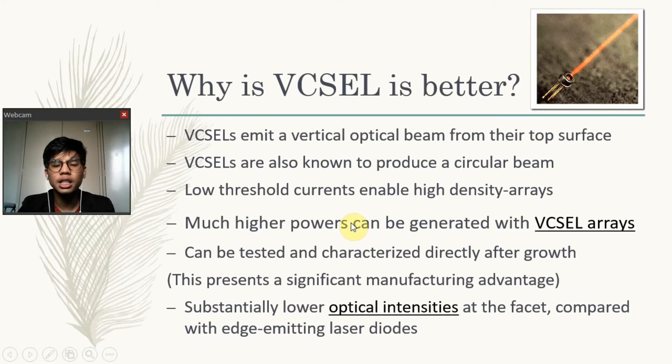VCSELs have been developed which are essentially thresholdless lasers, needing a threshold current of only 36 microamperes. Much higher power can be generated with VCSEL arrays — a 2D VCSEL array containing many thousands of emitters can emit tens or hundreds of watts continuous wave, competing with diode bars. VCSELs can be tested and characterized directly after growth, making it possible to identify quality problems early. It is also possible to combine a VCSEL wafer with an array of optical elements and dice this composite wafer, representing a significant manufacturing advantage.